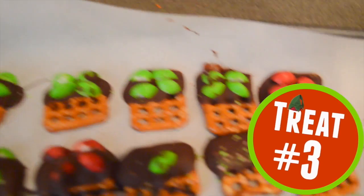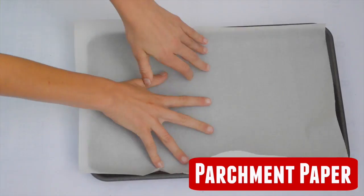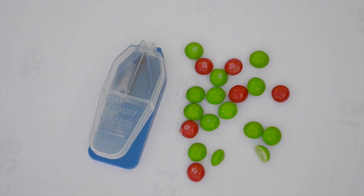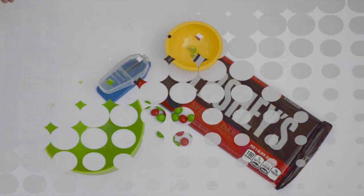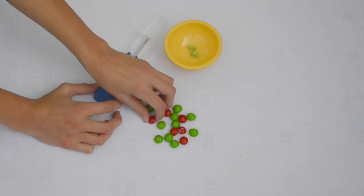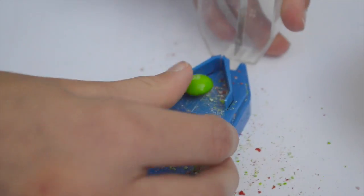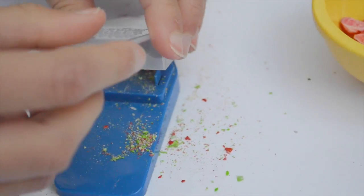Now onto the third treat — these are present pretzels. What you're going to need is some parchment paper, waffle pretzels, M&Ms, a knife or pill cutter, dark chocolate, and a bowl. I'm taking my pill cutter — you can totally use a knife, it's up to you — and just cutting my M&Ms in half.